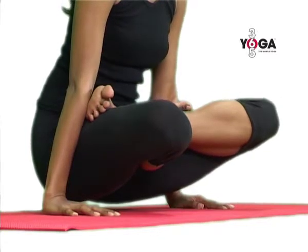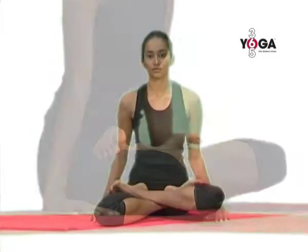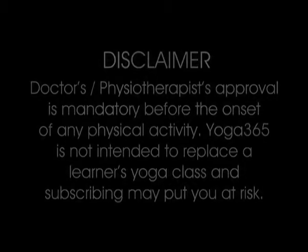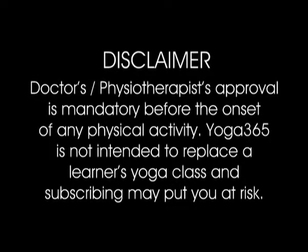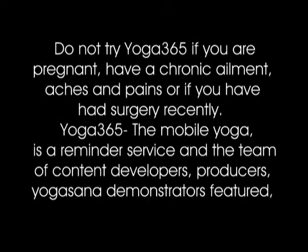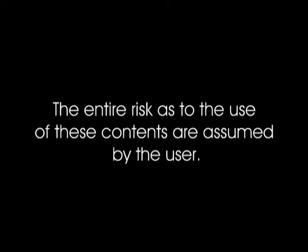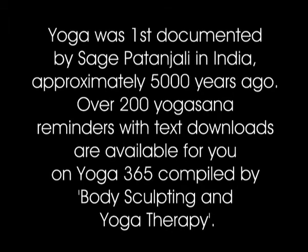Relax, lower your arms and legs and come back to Sukhasana. Relax. Then we end up going down in this posture.